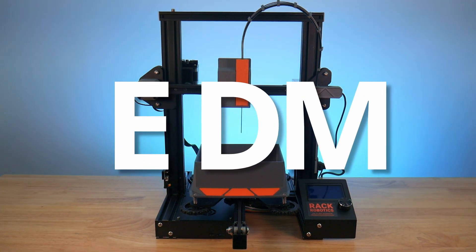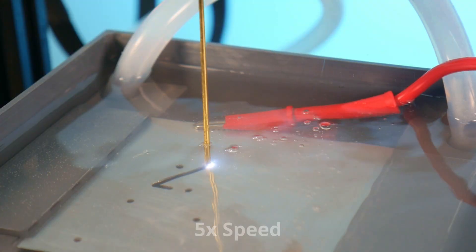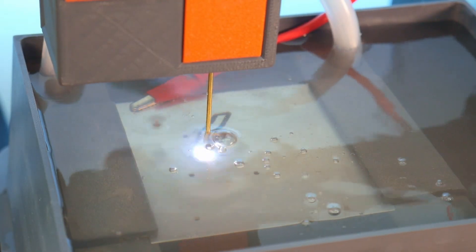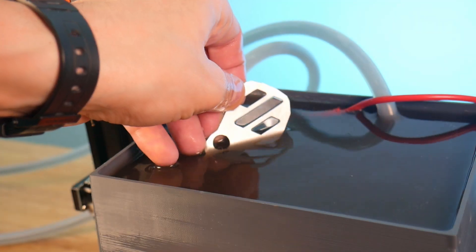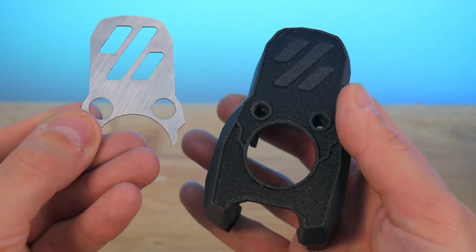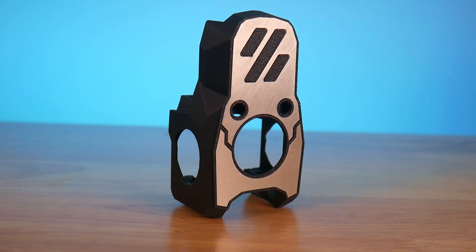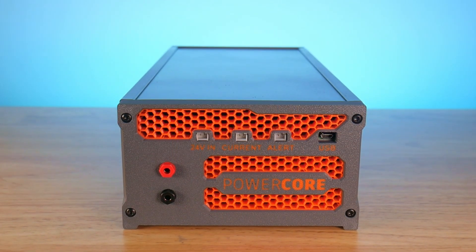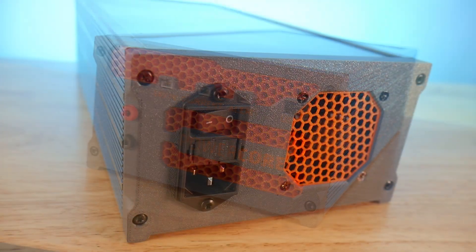This is EDM. It uses tiny sparks to quickly blast away material, leaving behind a solid metal part. For makers, EDM has been seemingly unattainable. Until now. Meet the PowerCore by Rack Robotics, the affordable self-contained EDM power supply.